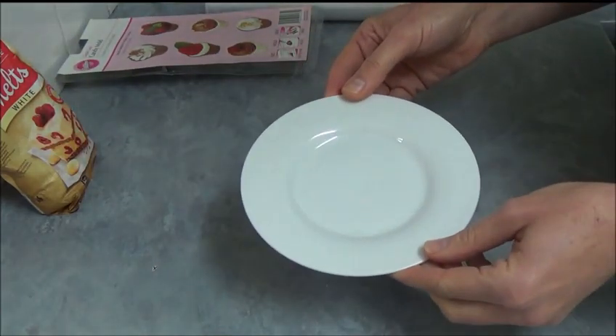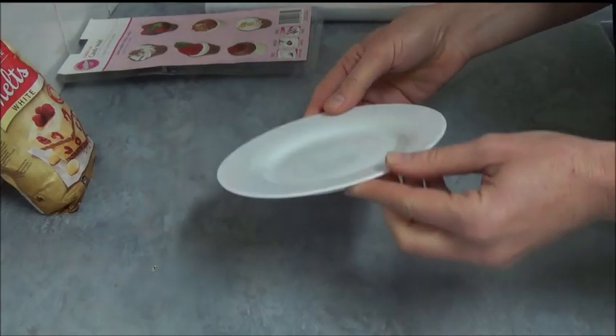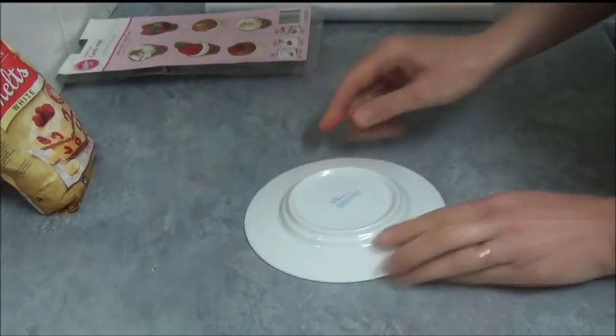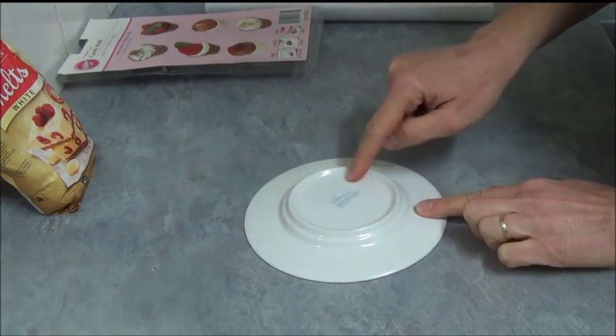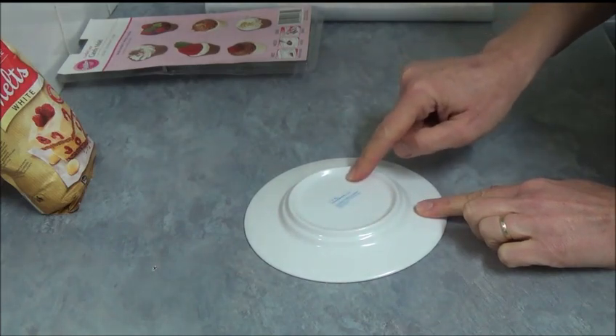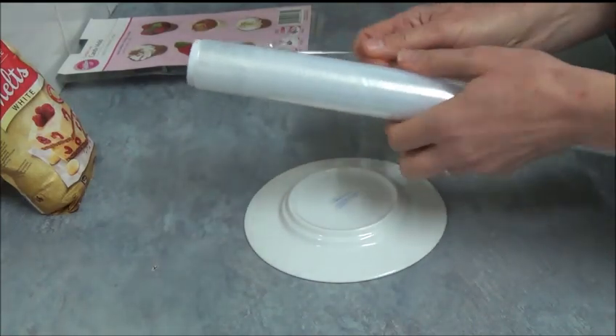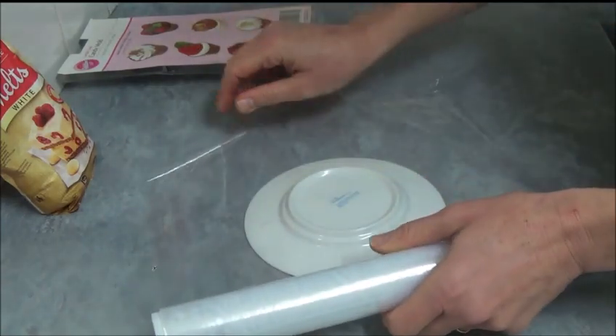To make little plates, what we do is we take a small saucer, place it upside down, and we use the base part of the plate. Then we take some cling wrap or food wrap — whatever, it depends which country you live in — and just place it right on top.